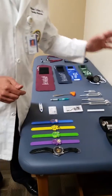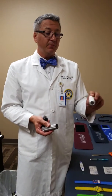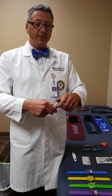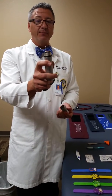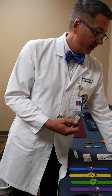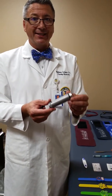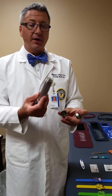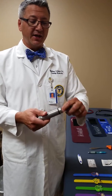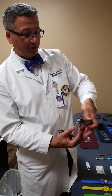Moving along now to our otoscope. This is an otoscope made by Welch Allyn with a nickel-cadmium rechargeable battery. When setting it up, take the top piece off and stick it into the outlet — let it sit for at least 24 hours the first time you charge it. The kit also includes a special ring that allows you to use standard batteries instead, so you can use either the rechargeable or standard battery configuration.